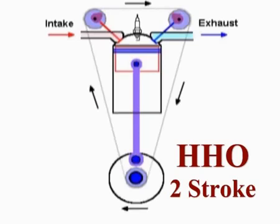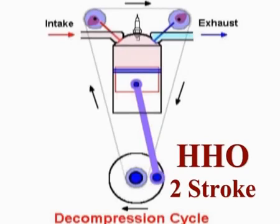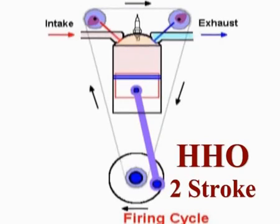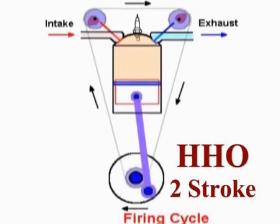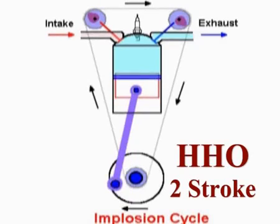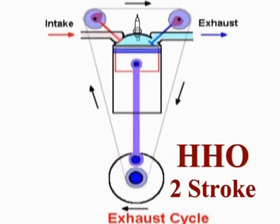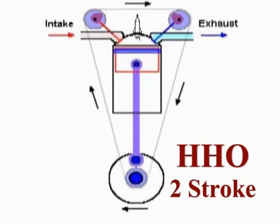The intake valve opens up so it draws in the brown gas. It goes partway down in the cycle and is ignited before bottom dead center. The result is that it starts to contract. As always, there's a delay because of the engine's RPM speed, which is why ignition is always before the dead center point. The piston is then pulled back up, and just prior to top dead center the exhaust valve opens and the condensed water vapor steam is passed out.